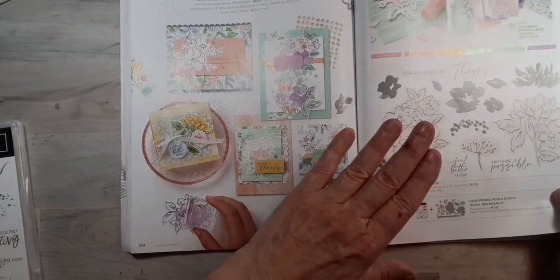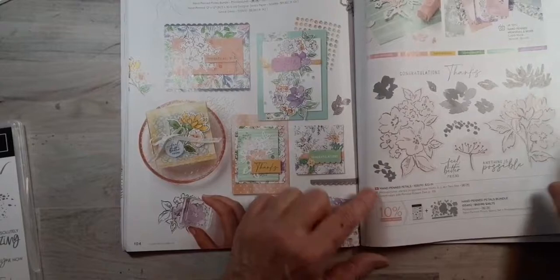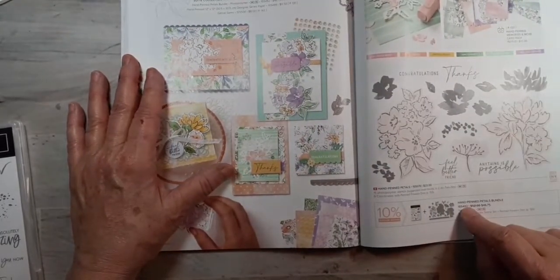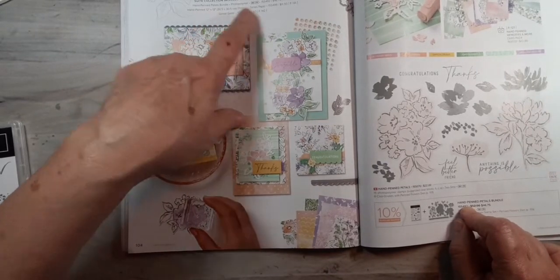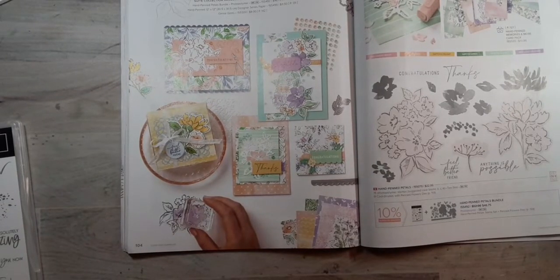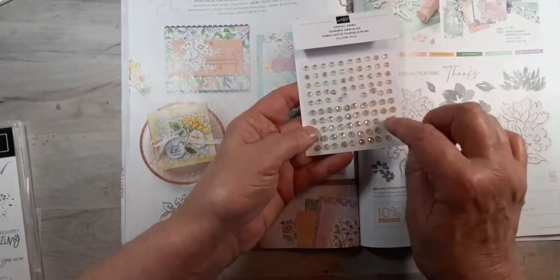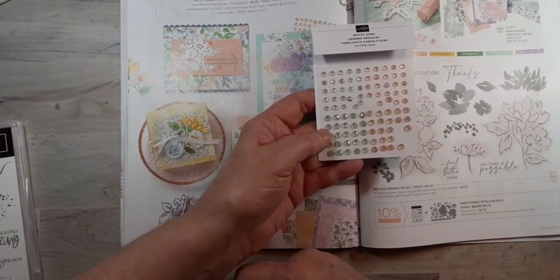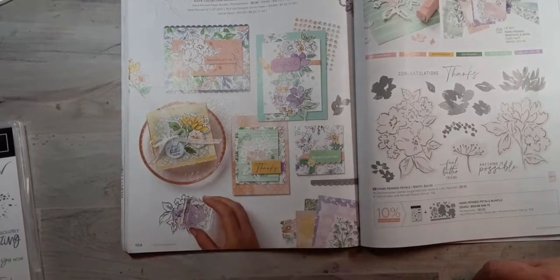I do not have those stamps and dies. If you are interested and want everything in the suite — which includes the stamps, the dies, the designer series paper, and the genial gems — the gems are sparkly, kind of like a pale papaya and soft succulent, which are two of our in-colors for 2021 to 2023.